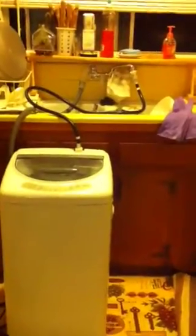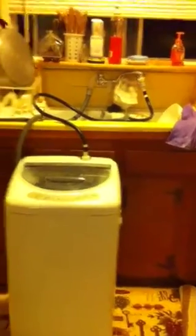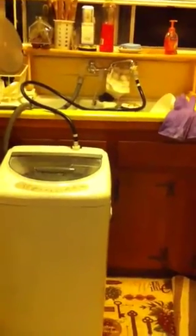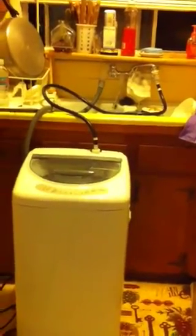I have a really old kitchen faucet, and it just hooks up right there with a little adapter that comes off really fast, so I can do dishes if I want while it's spinning. It's on the rinse cycle right now, so you can see how quiet it is.